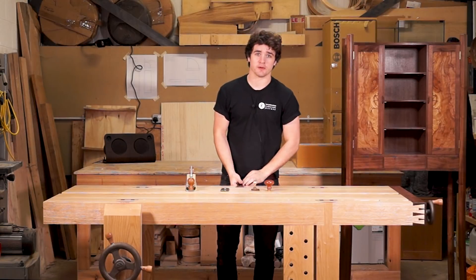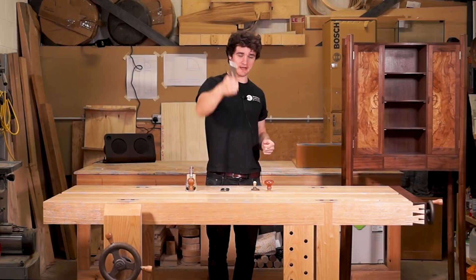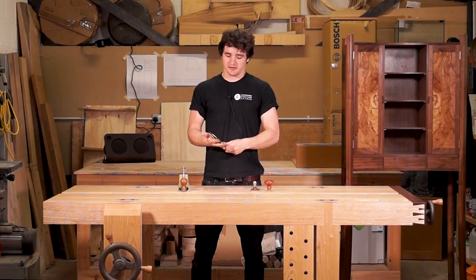Nearly dropping a plane blade - never catch a falling plane blade, that's one of the stupidest things you can do. Anyway, you've watched my video on getting a stupidly sharp plane blade, but now you're wondering how to get it into the body of a plane. That is what I'm going to show you in this video - how to take those silky smooth shavings off the top of timber. Let's get going.